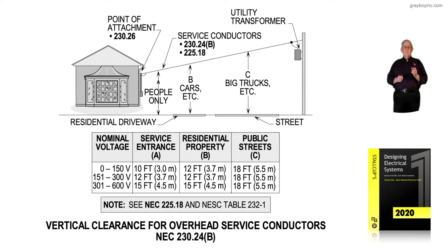Notice the voltage is divided into three levels. For 0 to 150 volts, the minimum point of attachment for the service entrance is 10 feet. In most cases, you start where the people-only area is at 10 feet and walk out toward the residential driveway. When you have walked out 15 feet, as previously mentioned, your drop should be 12 feet.